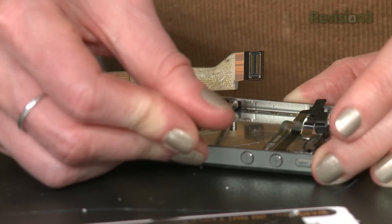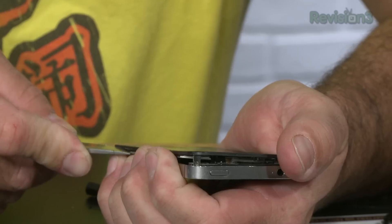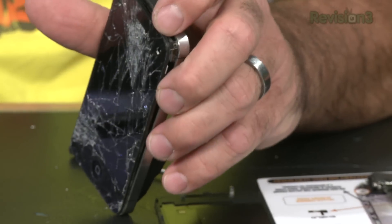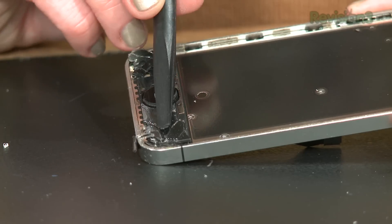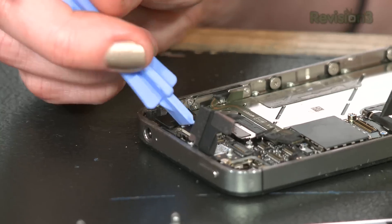Step thirty-three: three more large-headed screws along the other side of the iPhone. Step thirty-four: big payoff, people. Use a plastic opening tool or your spudger to pry up the display assembly — we used our knife to separate the assembly from the iPhone frame. Once you've cleaned up the glass and the sticky mess off the front of the iPhone, it's time to go all the way back through the other thirty-three steps.